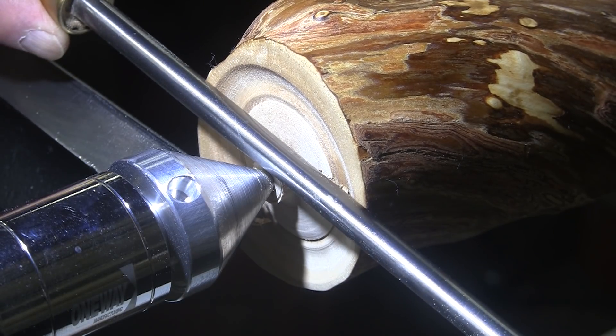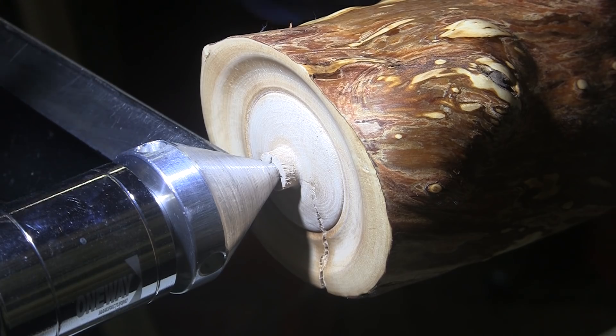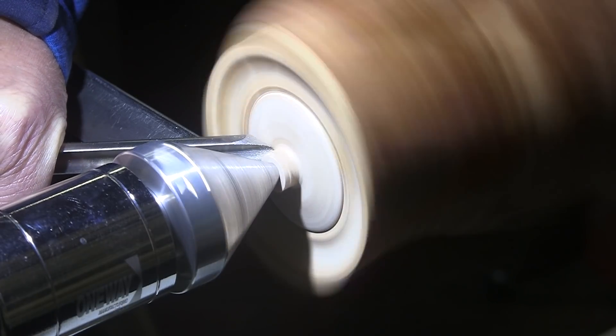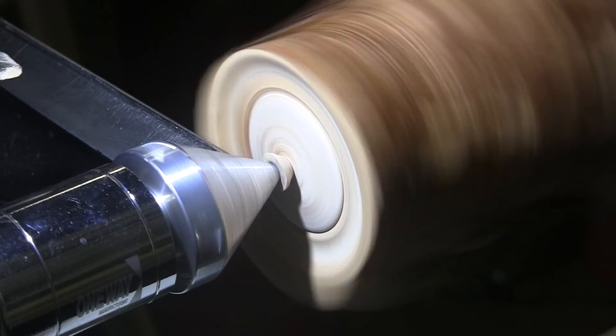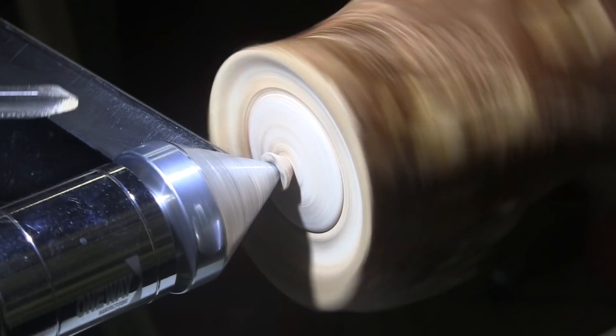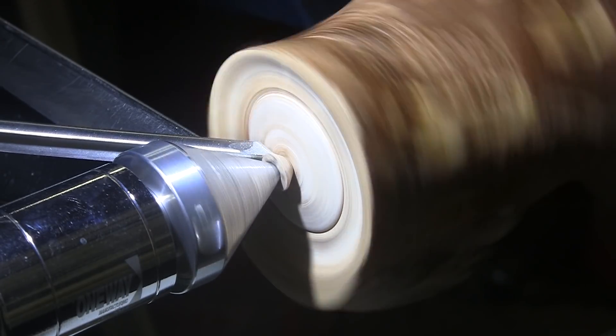We'll check for clearance — and we have clearance. Now I'm going to take a 3/8 inch swept-back bowl gouge, turn the speed down to 400 RPM, and just keep working away at that little nub. That's pretty small now, so I'm going to turn the speed down to about 200 RPM and apply the bevel of the gouge against the bottom of the piece. Right hand on the gouge, left hand on the switch, pressure towards the headstock. When the little nub stops turning, we'll know we're through.